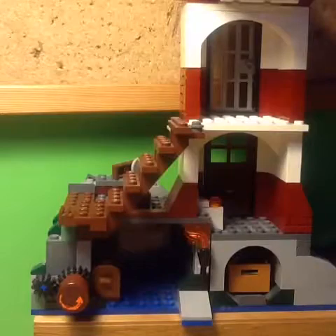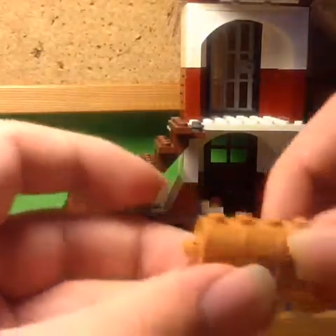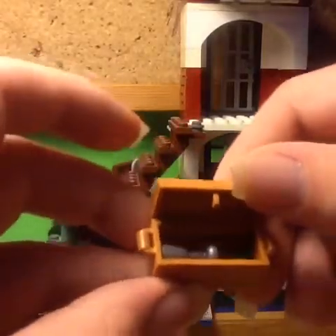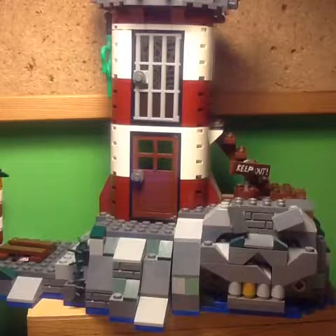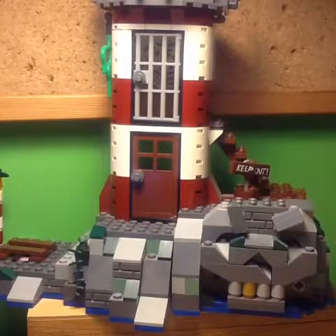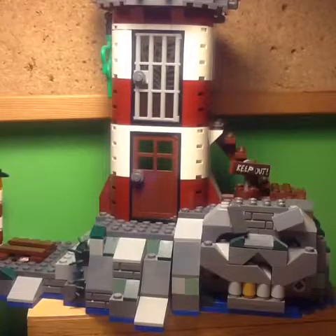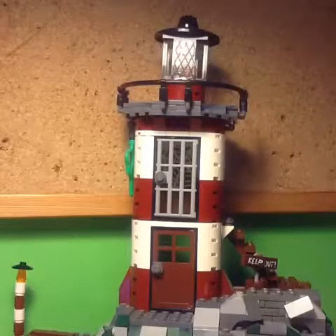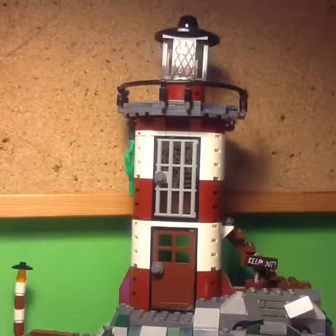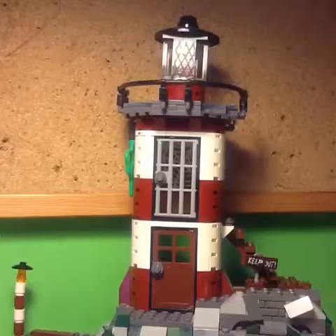Underneath the steps of the lighthouse there is a cave, and inside that cave there's a small treasure chest containing a chalice and a gem. I really like the overall colour scheme for this lighthouse — most LEGO lighthouses go with bright red and white, whereas this one goes with dark red and white, which I think looks a lot better and a little bit more realistic. I also like the overall shape of this lighthouse, because it's got a really nice curved shape to it, and it's just a really good looking lighthouse build.